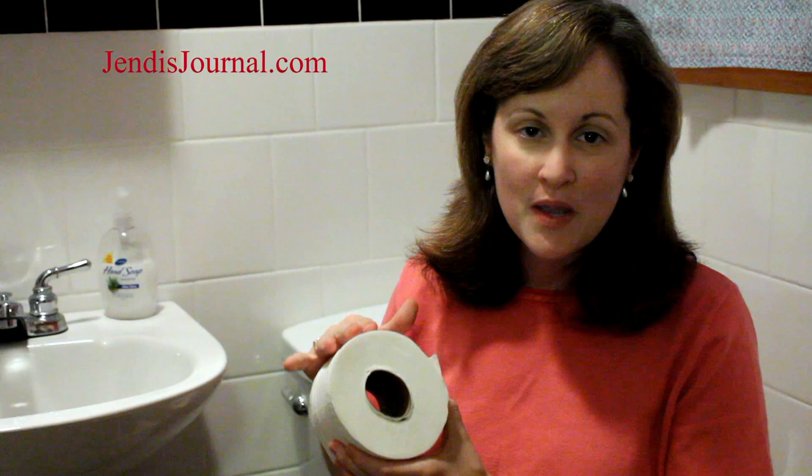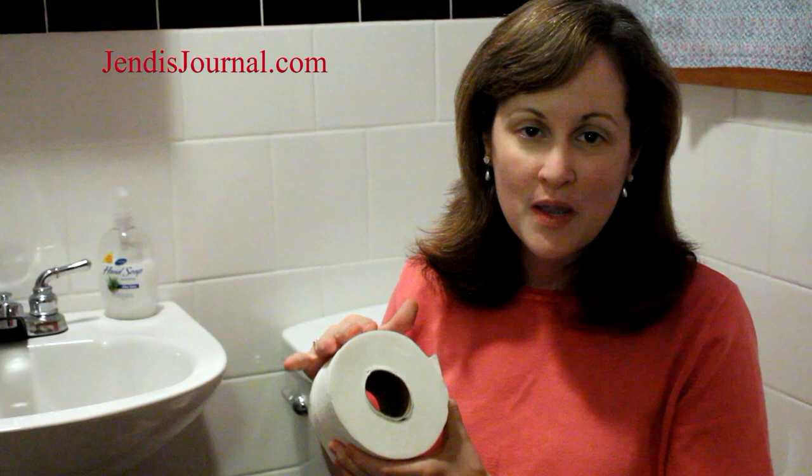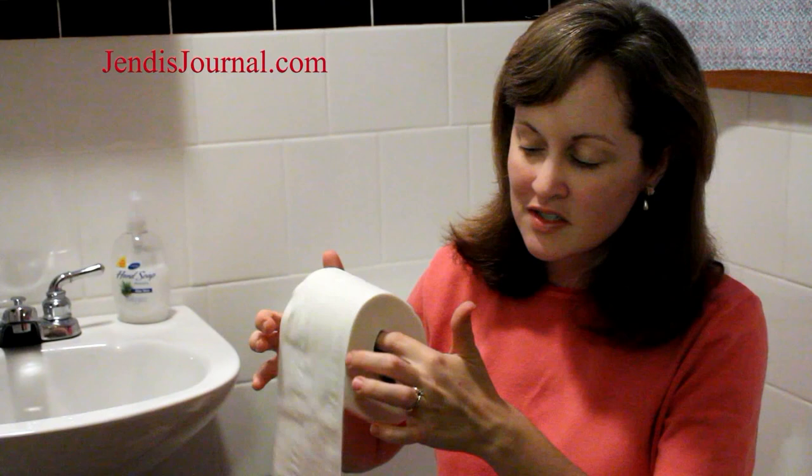Before you put a new roll of toilet paper on the holder, squeeze it so that you crease the tube inside. Then as a child or a pet hits it and it goes around, it will stop instead of just spin and spin.